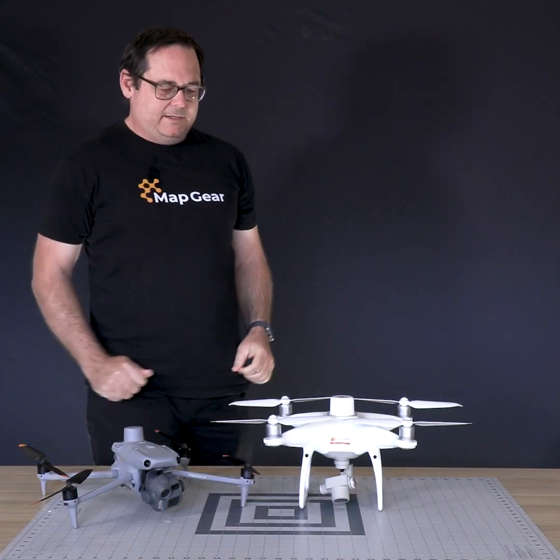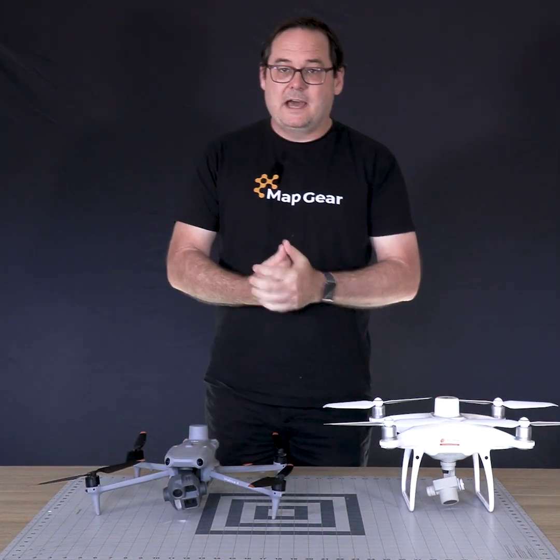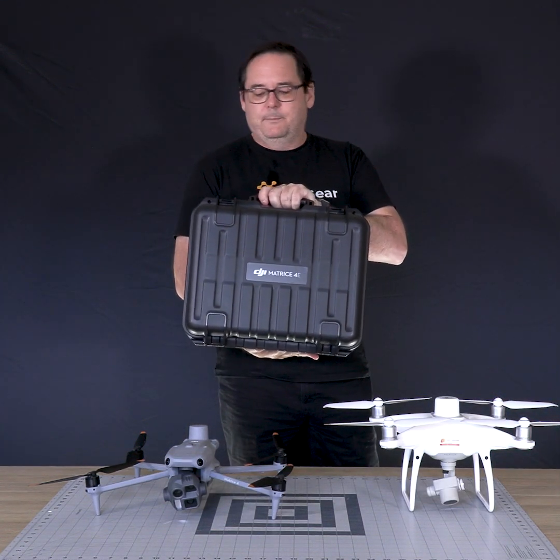So if you're looking to get into the industry, replace your old P4, or just start from scratch, the Matrice is for you. It comes in a great little pack — it's extremely nice, light and portable.